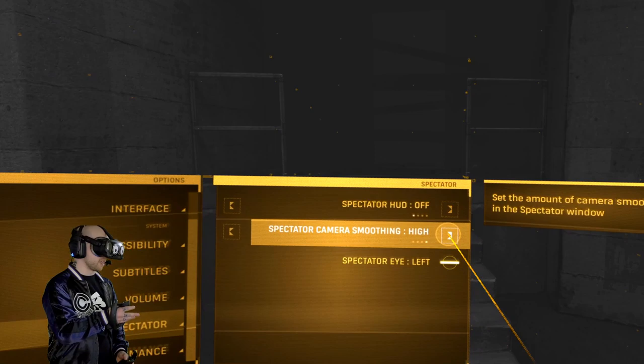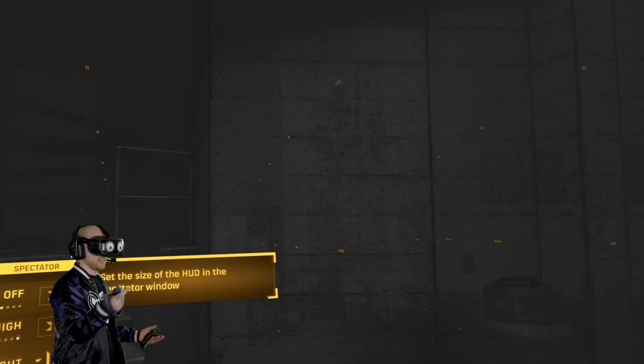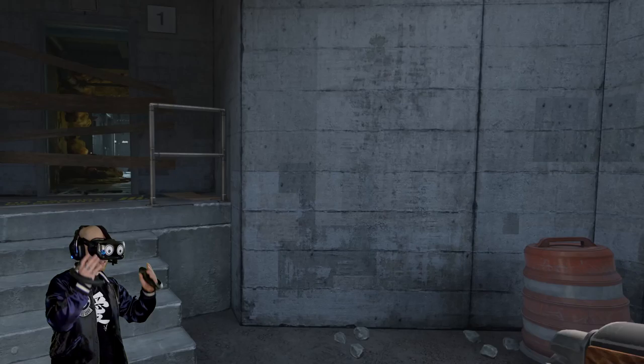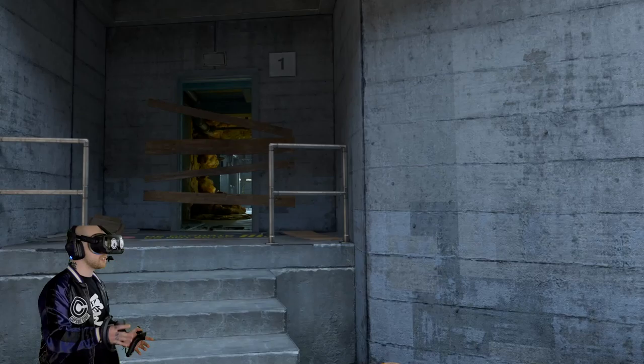The biggest difference is this camera smoothing thing. I've cranked it up to 11 and I'm also going to change it so that the spectator eye is coming out of my right eye, because that's what I aim with — my dominant one. Camera smoothing isn't going to make a difference for me, but it should make a big difference for you guys. On top of that, I can already go further, but we really need to start exploring a bit more.